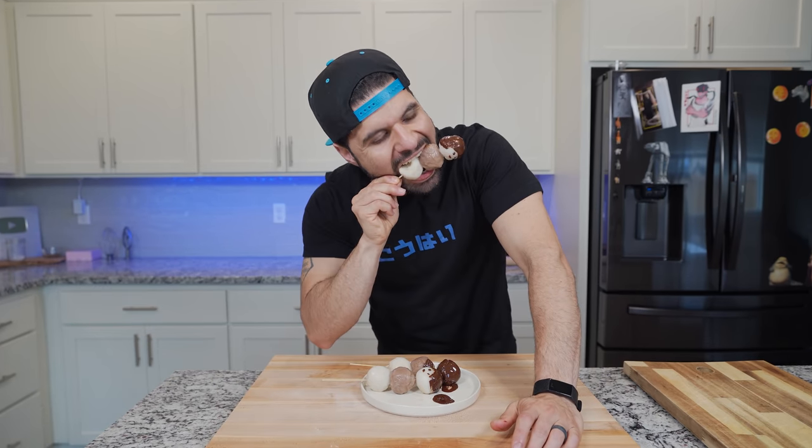The toasted sesame kills it. My favorite is the vanilla bean and chocolate. There's no way you're not gonna check out chefpk.com for this recipe and so much more. My name is Chef PK — get subscribed, and remember: keep playing with your food.